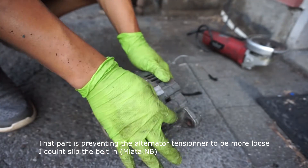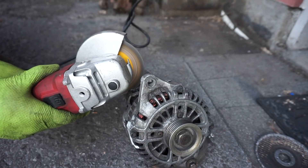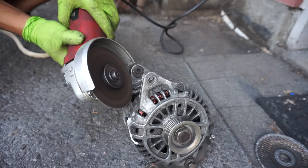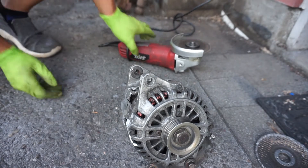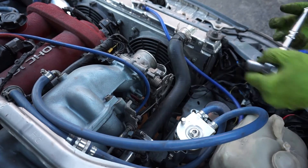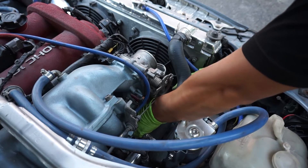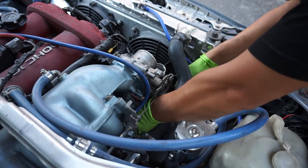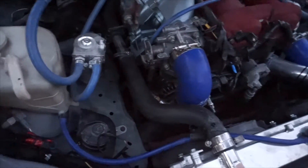I also had to cut and trim one more part that was blocking clearance. After reinstalling the 14mm adjuster bolt on top and slipping the belt back on, the trimming I did gained just a tiny bit of extra clearance — just enough for the belt to slip in. It made a huge difference. It took more grinding and cutting modifications on the alternator than I expected, but it works very well.